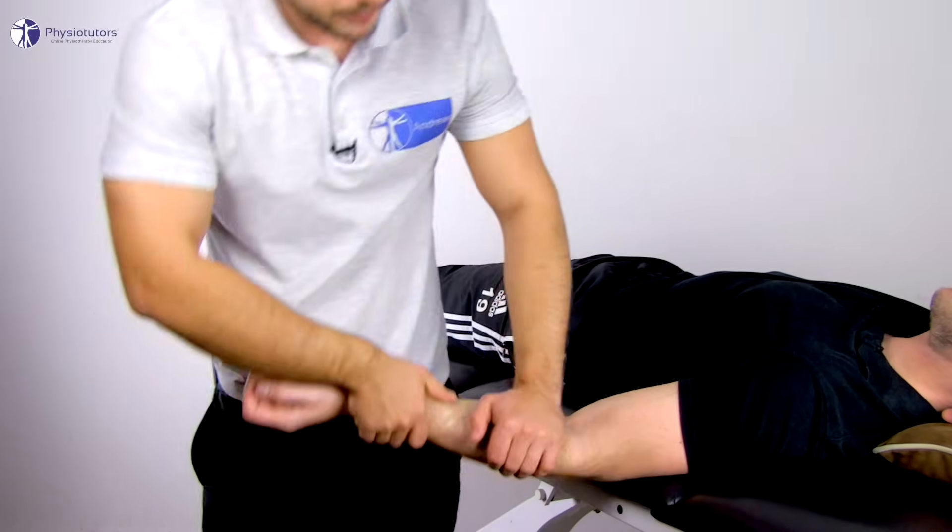Assess for movement quality during roll and glide, possible pain provocation and end feel. For end feel assessment, roll and glide to end range, then assess if further gliding is possible or not. In a hypomobile joint, the glide is reduced relative to the roll component, so no further gliding is possible.